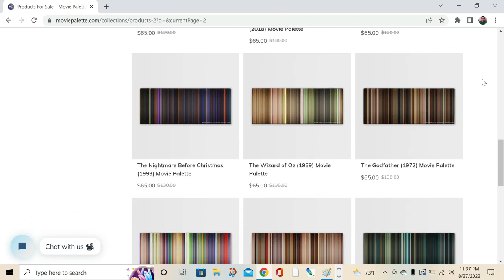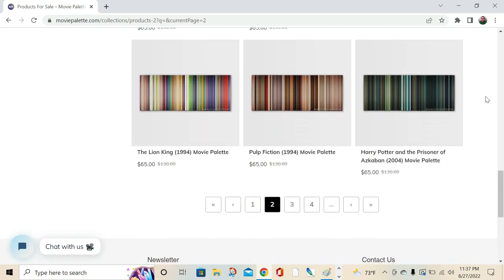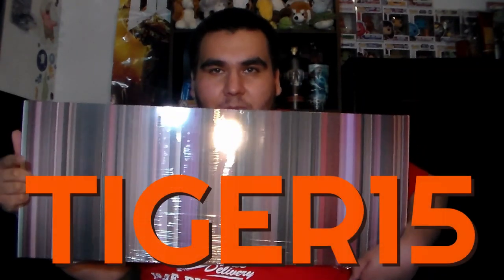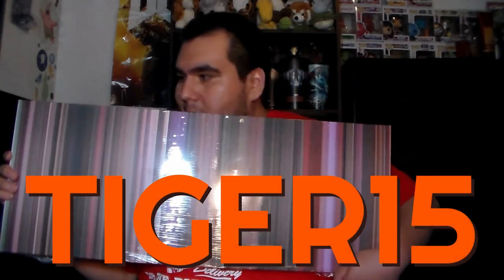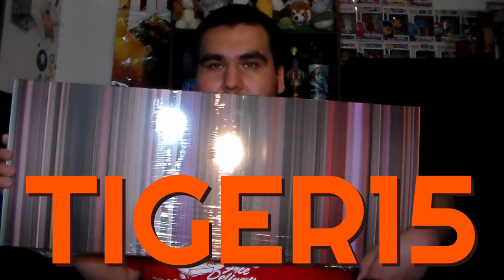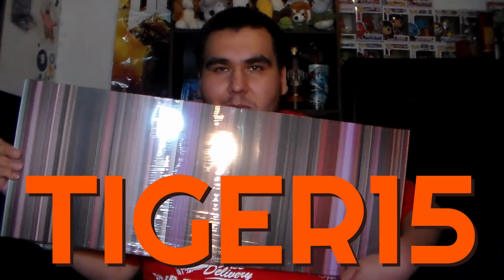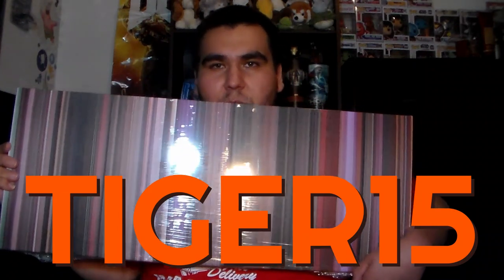If you are interested in getting your own Movie Palette, or even just want to spread the word to a family member or a friend, you can use the discount code tiger15 to get 15% off the product. Just go on the site, pick your choice of a movie, and use tiger15 at checkout.